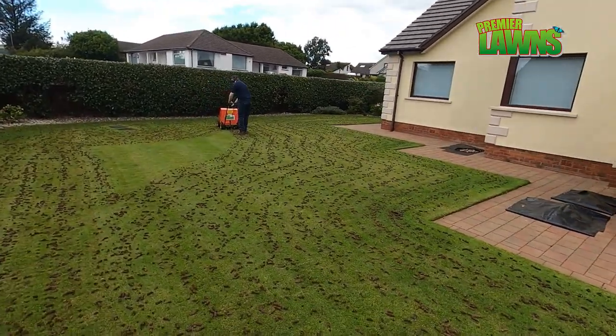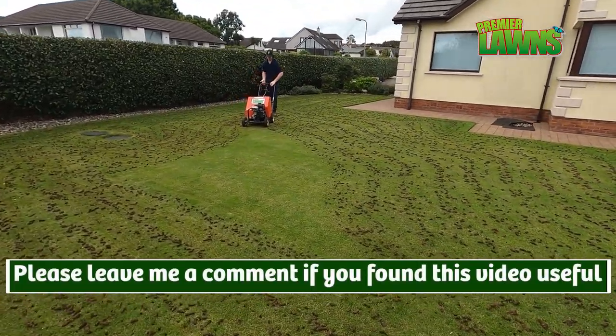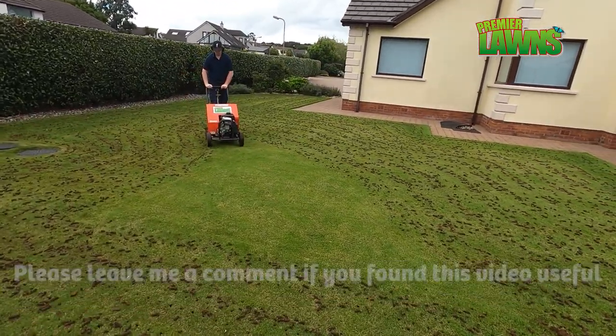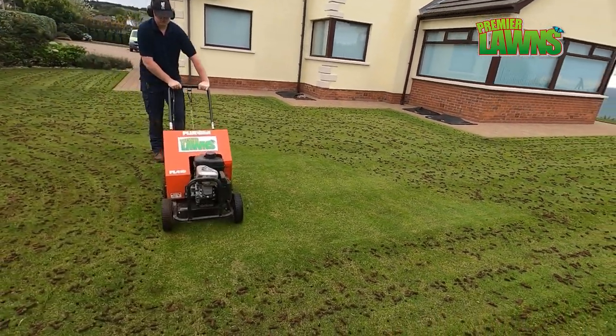If you have any questions about the stuff that I'm covering in this video, always leave me a comment down in the comment section. I make a lot of my videos around the questions that you guys ask me.